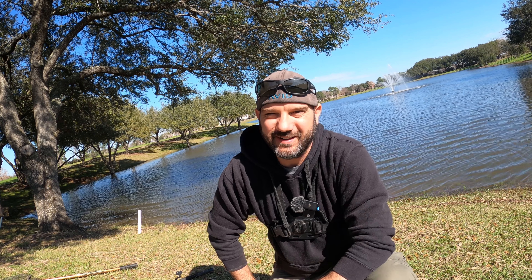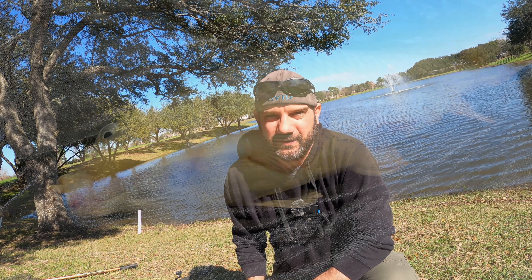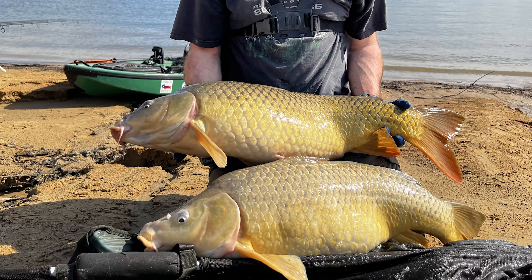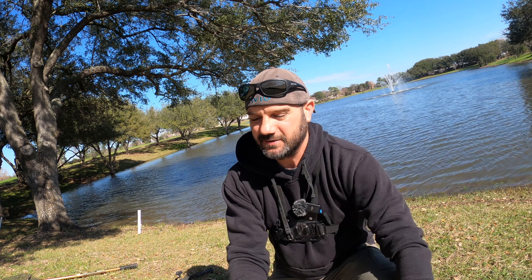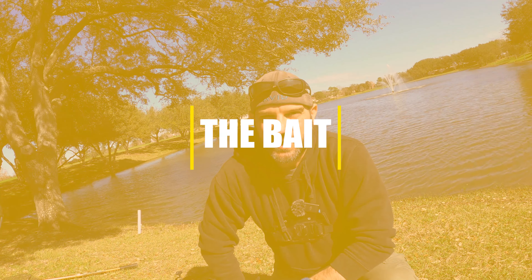How to catch carp. Carp are one of the hardest fighting freshwater fish we have here in the United States. They are in every creek, lake, pond, and river you can think of. They grow up to 50-something pounds and they are super fun fighters. We're going to talk about the bait, talk about different rigs, and show you how to do everything in different situations for catching carp.